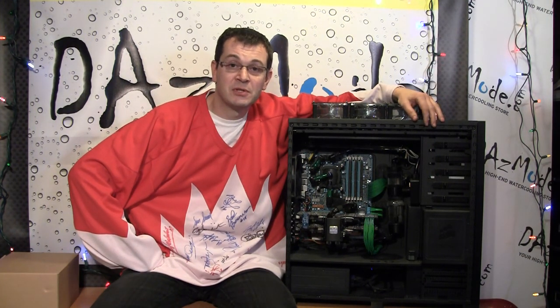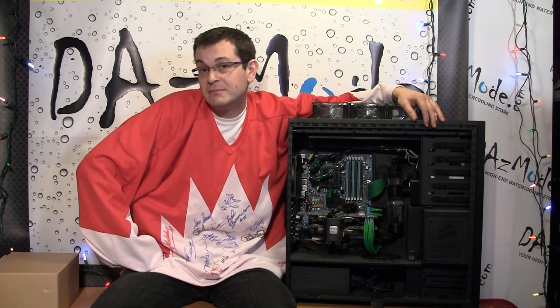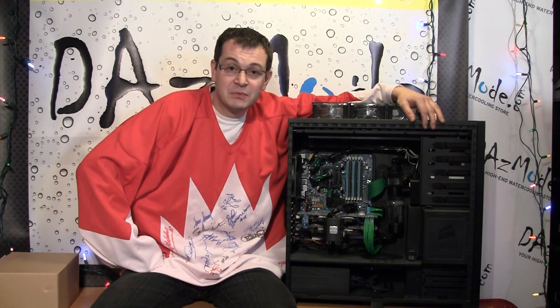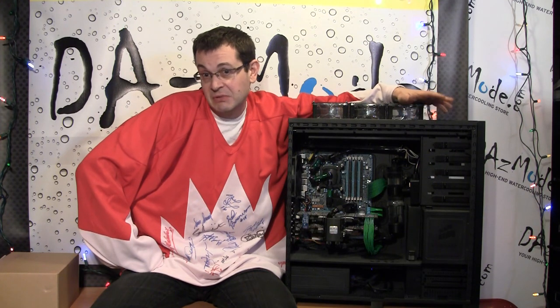So you decided to make your system water-cooled. But there's a question: why you want to do that. This will be part two of our complete water-cooling tutorial. There are a few reasons why people go water-cooling, besides the fact that it's a really exciting and challenging hobby.